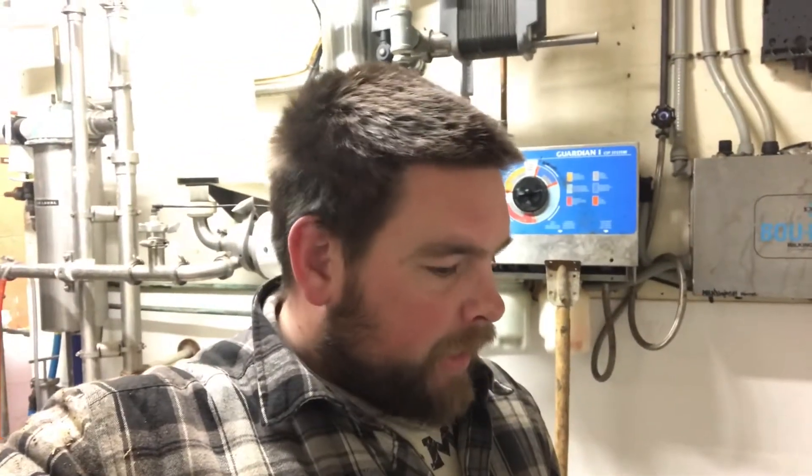We had the vet out today for a sick cow. I thought she might have been twisted, so we had the vet come out and got her loaded up on calcium. She was low on phosphorus. Even though I gave her a lot of calcium bottles and dextrose, she still wasn't coming around, so I decided to call the vet.